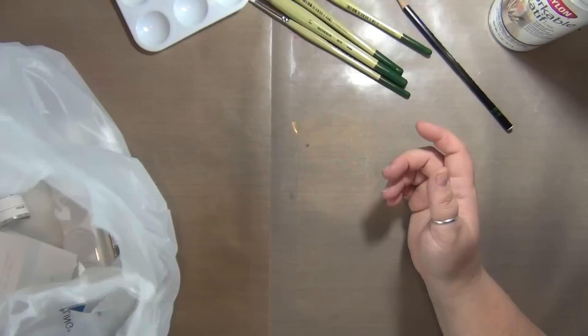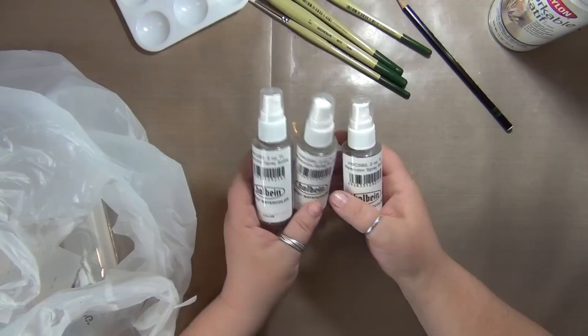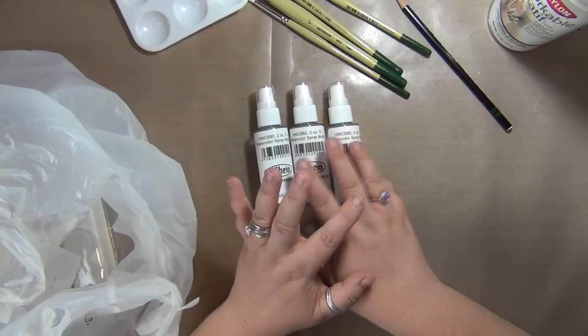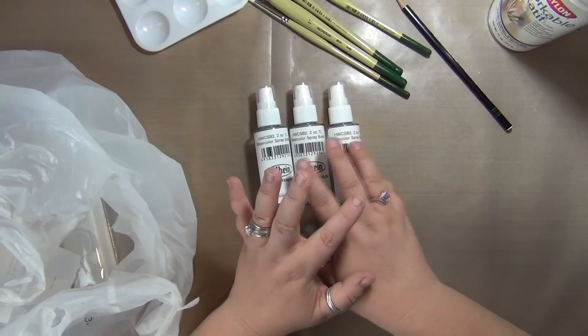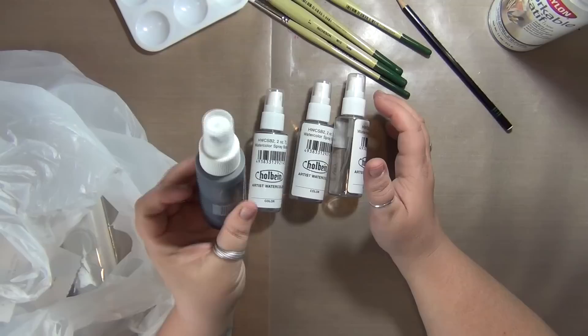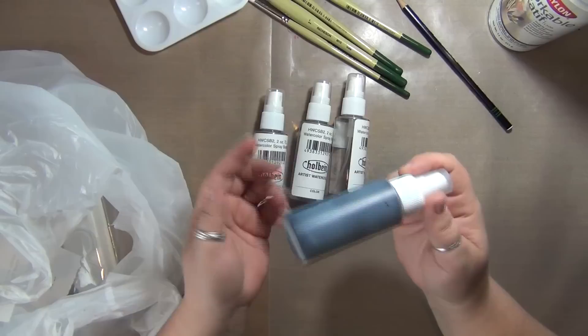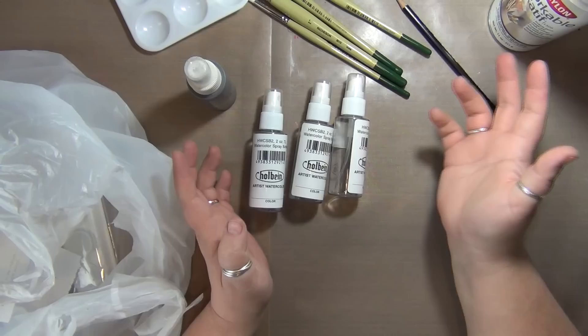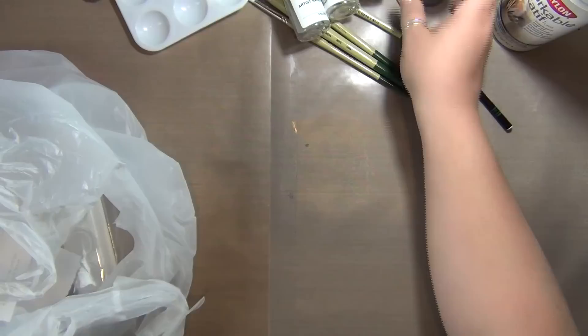I also grabbed some spray bottles. They say watercolor spray bottles, but I'll be using acrylic inks in them. I like to buy my spray bottles from the craft store, because the ones from dollar stores — every single one of them clogs. Every single one. I actually have one Art Minds spray bottle from the craft store that's the only one that doesn't clog and still works. I've always wanted a few more colors in spray form, and I love dilutions, but acrylic is nice because once it dries it doesn't move. So I grabbed a few spray bottles — I might regret it when I have to pack, but I couldn't resist.